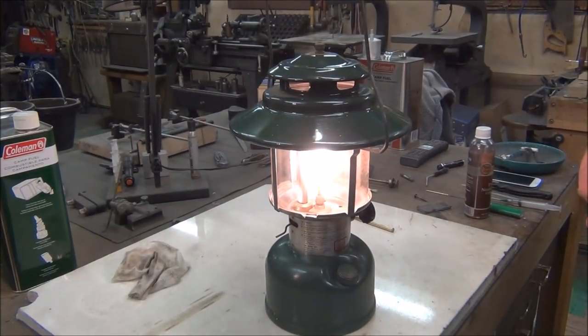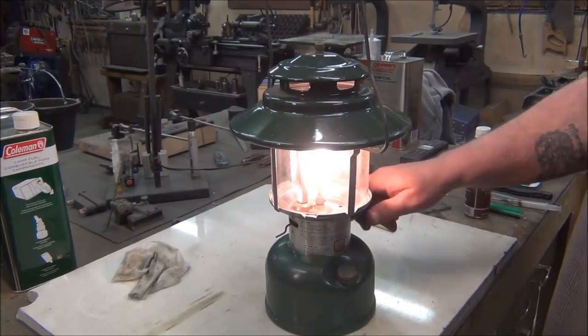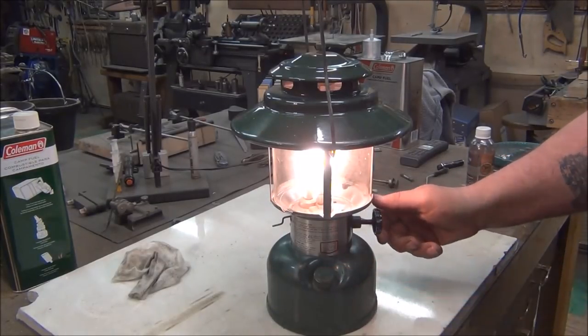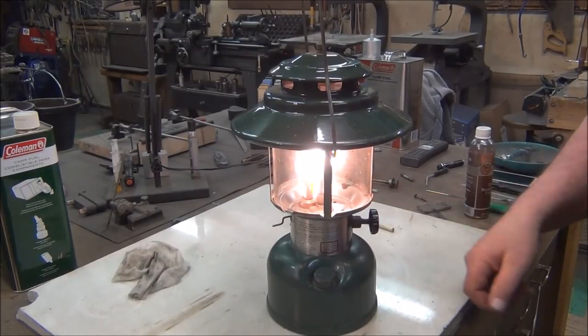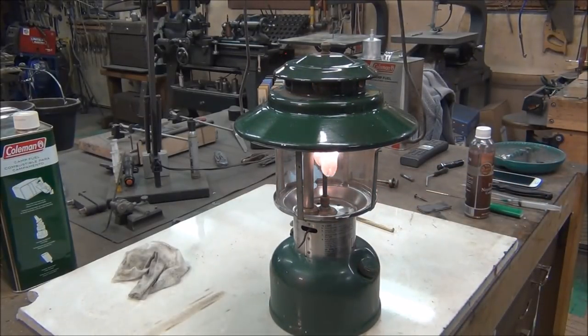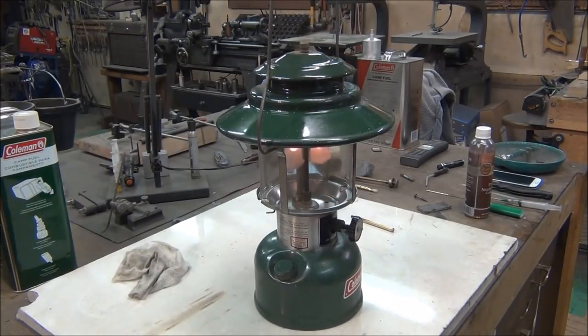Haven't even looked at the globe on this one — it is Pyrex, so it's an original globe. Not made in China like the newer ones are. So we'll let that cool down and tackle that check valve.